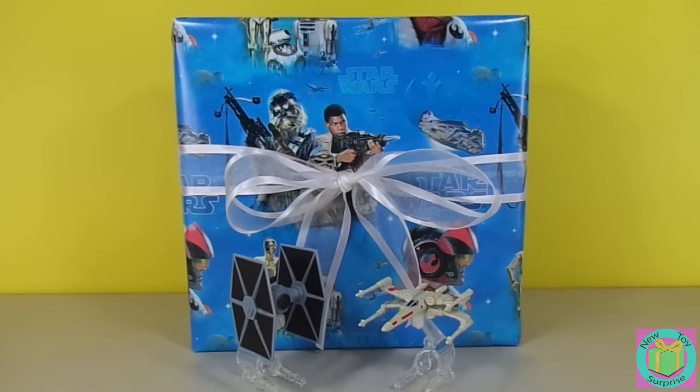Hi guys. Welcome to New Toy Surprise. We're having a Star Wars day. Our present is wrapped with Star Wars wrapping paper.